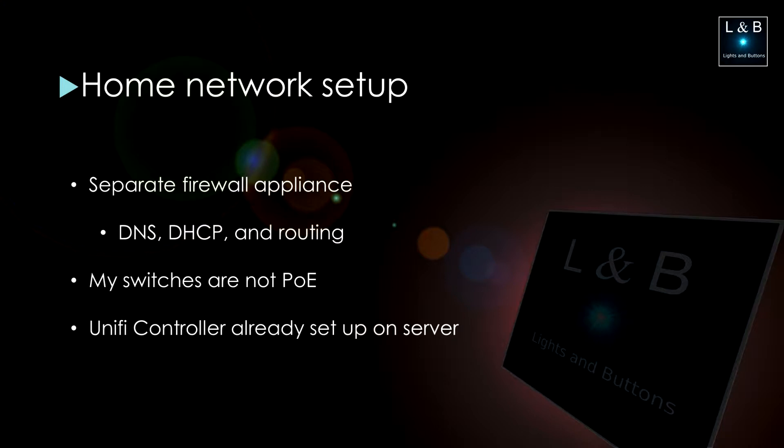My network switches are consumer-grade gigabit switches that are not POE, but as I said, this doesn't matter because I have POE injectors. I also have a server running on my network that hosts a Windows 10 VM with the Unifi controller. This controller is the central focal point where all the settings get applied, and then from there they get distributed to each of the access points.